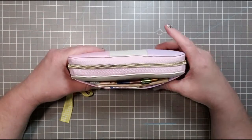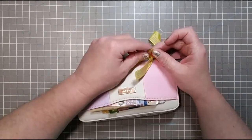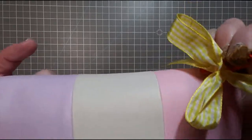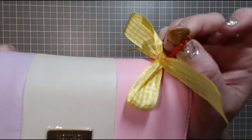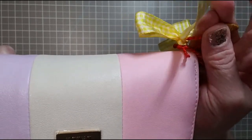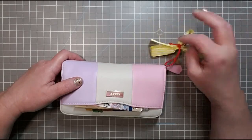I was intrigued by this because it stays open once you open it. I went ahead and added this charm — it's a little wooden charm that's actually letterpress printed with 'love' and a nice rose on it. It came with this little red cord, and then I just put a cute yellow ribbon on it, all from packaging. It was a freebie.